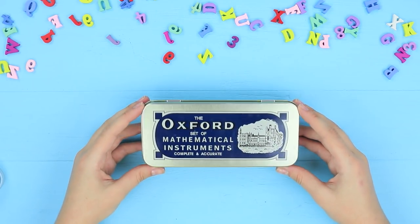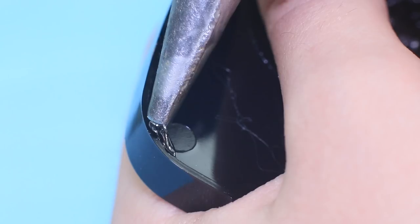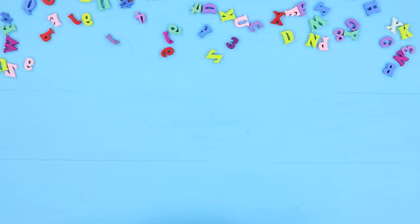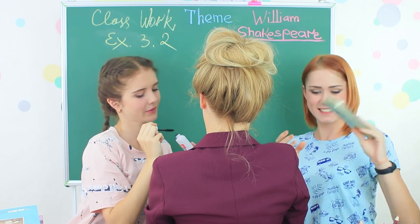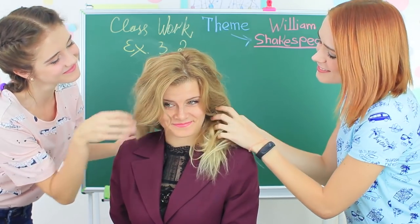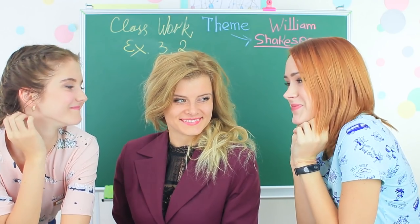We will powder our noses from our powder case, of course! Attach a mirror to the cap of a metallic pencil case and hot glue a powder compact inside. Put in a makeup sponge. Let's define cheekbones and correct skin tone, add some mascara — we use all the school supplies that we have. Let your hair down! A new look is ready! Miss Penny Poppins is such a cutie — she can become the beauty queen of the teacher's lounge. Computer science teacher, watch out for your heart!